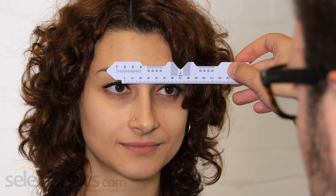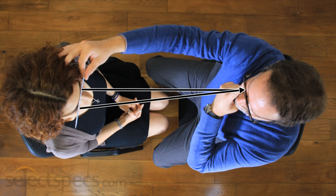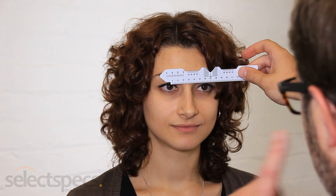The person taking the measurement should rest the ruler firmly against your forehead to keep it steady. Without moving the ruler, the person taking the measurement should switch their open eye, closing their left eye and use their open right eye to look into your left eye directly opposite. Again, make sure you look directly into their open eye as you are being measured. The measurement at the centre of the second pupil is your PD measurement. Repeat this process several times until you are happy with the accuracy of your results.